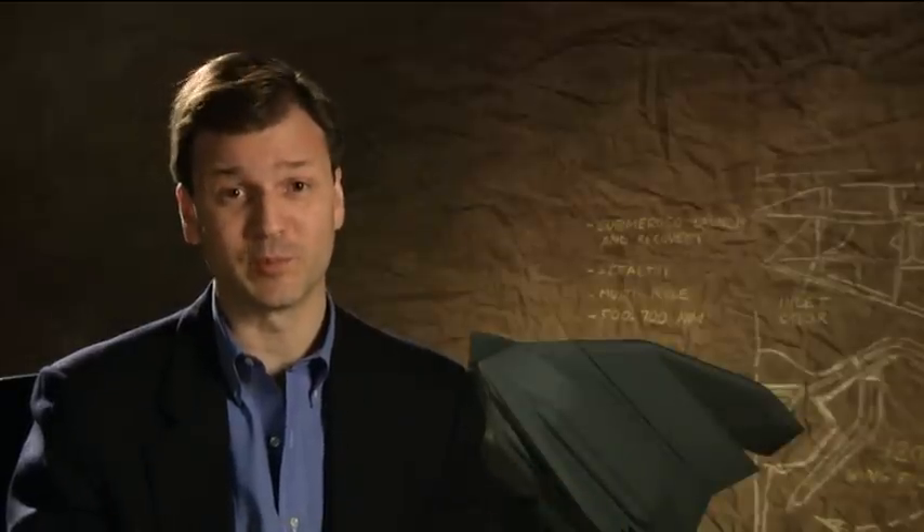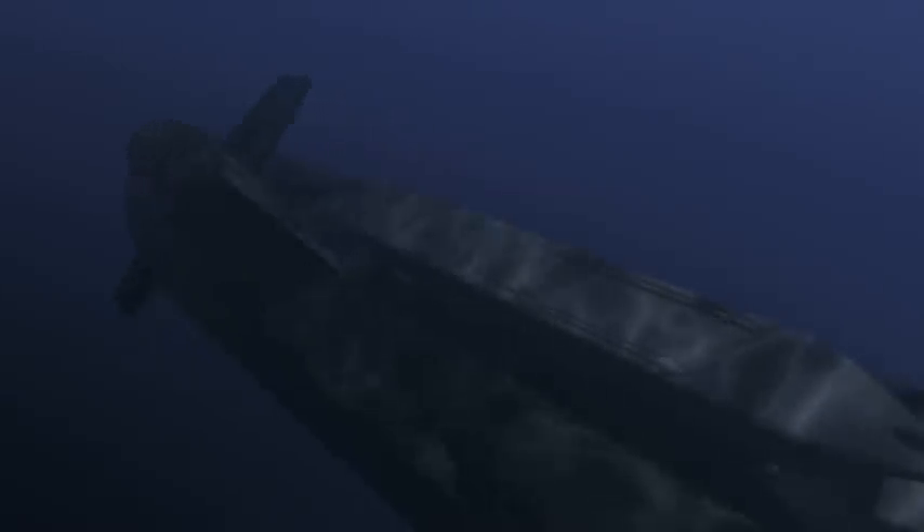This UAV concept incorporates a turbofan jet engine and uses that engine like any other aircraft, except that during the launch and recovery phases of the operation, the inlet for that engine and the nozzle will have to be closed off, because engines typically don't like to be submerged.